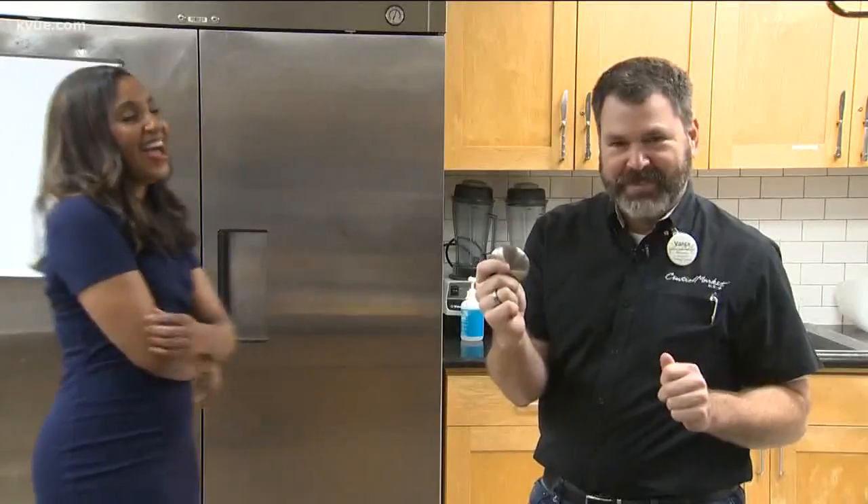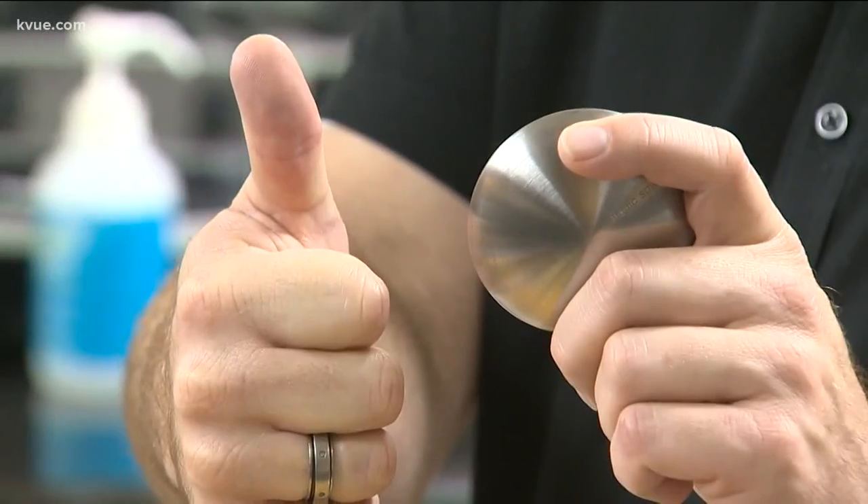I just sit here and smell my hands all day. Magic soap is a huge success. Guess what I smell? A thumbs up.